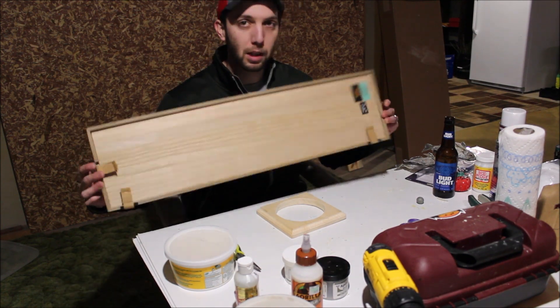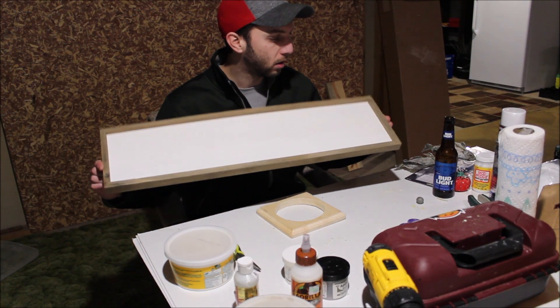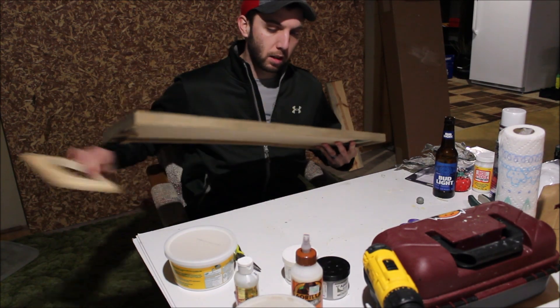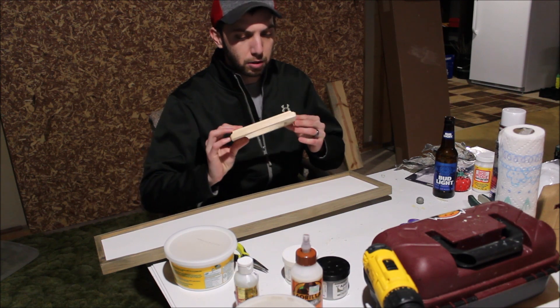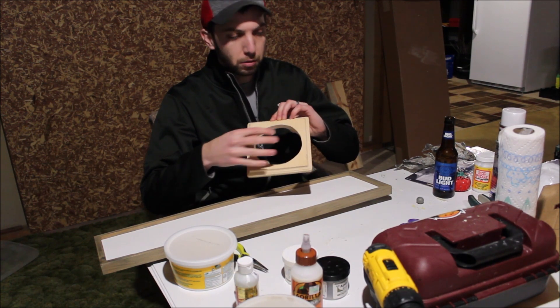First what I did, I went to Hobby Lobby — or you guys can go to your local craft store — and I got this board. It's already set up, I didn't make this myself. I also got a square board that they also sell there, and I drilled a 5 inch hole in it. This is going to be our actual ice fishing hole.